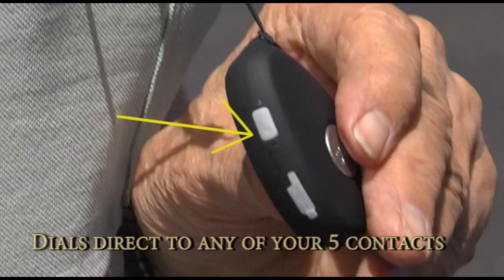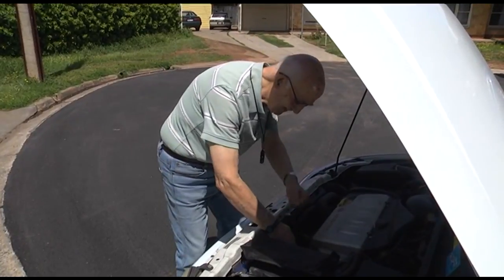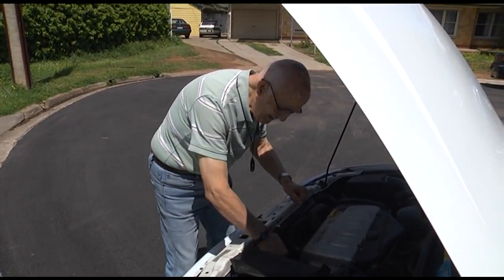There is a side button that you can press to dial one of your contacts without the others receiving a distress call. This is for non-emergencies such as your car broke down and you forgot your mobile phone.